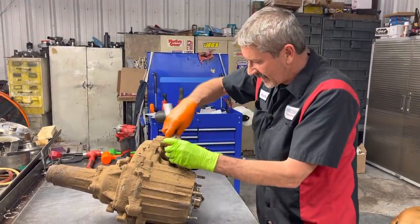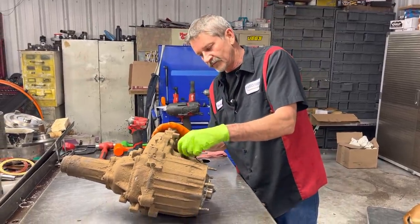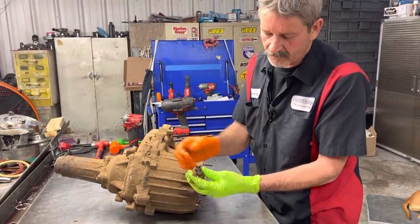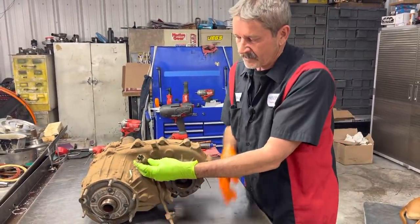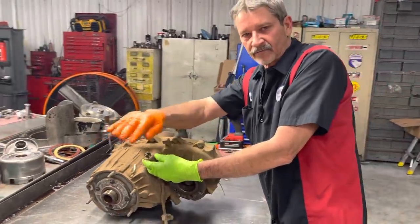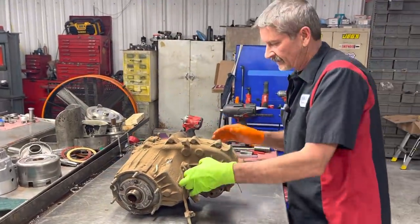Now we're going to remove our vacuum switch right here. This is what locks the front differential in on these and turns the light on. It's a vacuum operated switch — when you move the lever on the transfer case, it moves the vacuum to a different port to push the selector on, and the front differential will pull in or pull off. So we need to check that too.